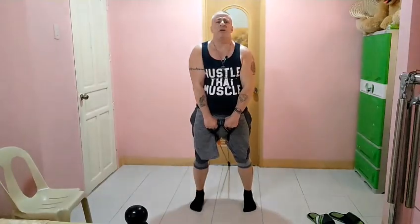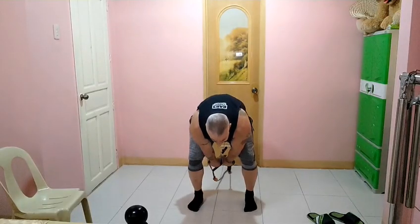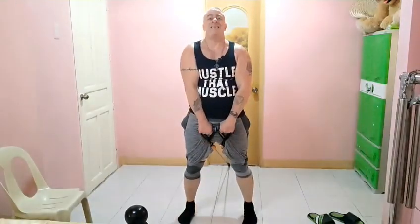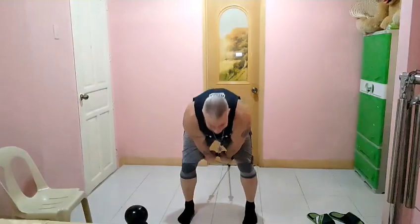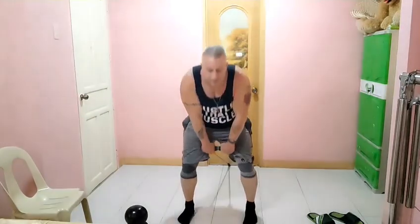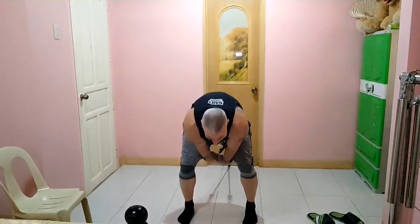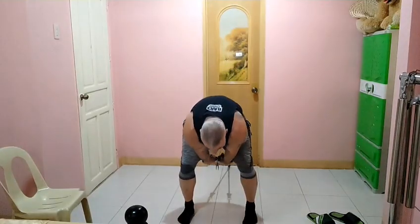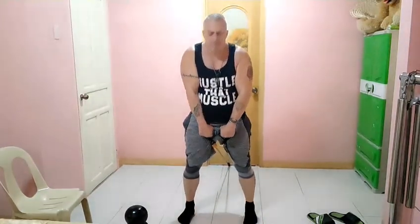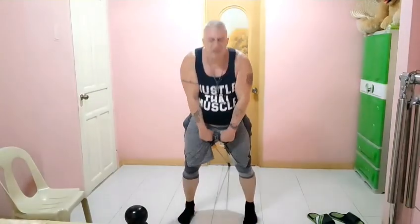We're going to stretch up, and then go through. Try and go through to your elbows if you can without creating slack. I really feel it on the end.